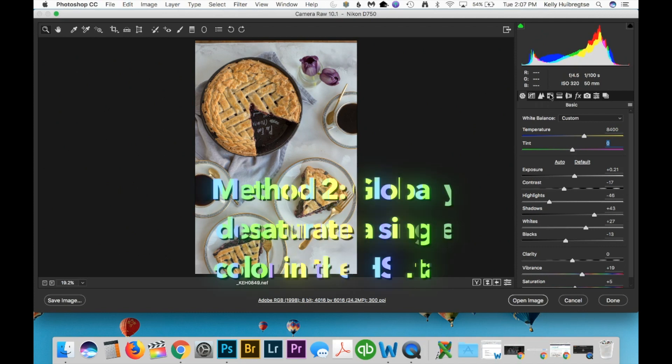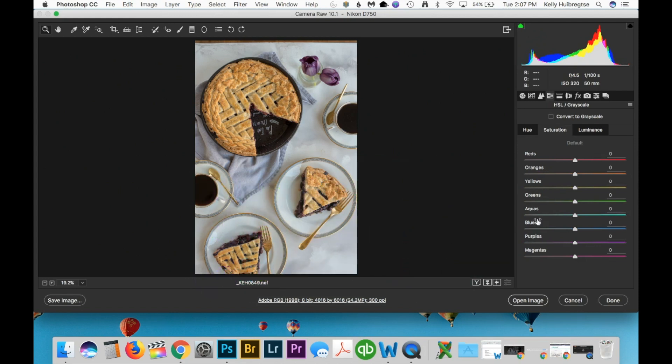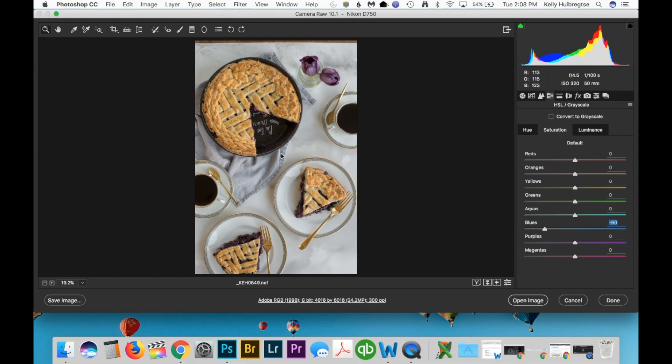Another trick in Camera Raw is to go to the HSL tab and try to desaturate areas that you know the white balance is off on. For example, this gray backdrop which is really neutral in real life — it doesn't have a bluish tint at all. You could just take the blue slider and desaturate it a little bit. There's zero and then here's 60 — you can toggle back and forth between those changes. This only works if the color you're trying to correct is not part of the main image of the photo.